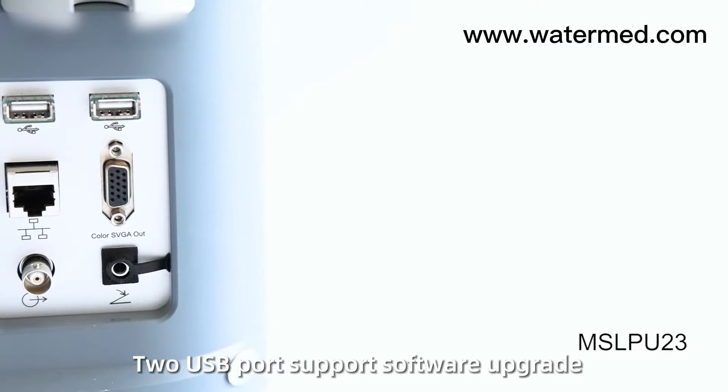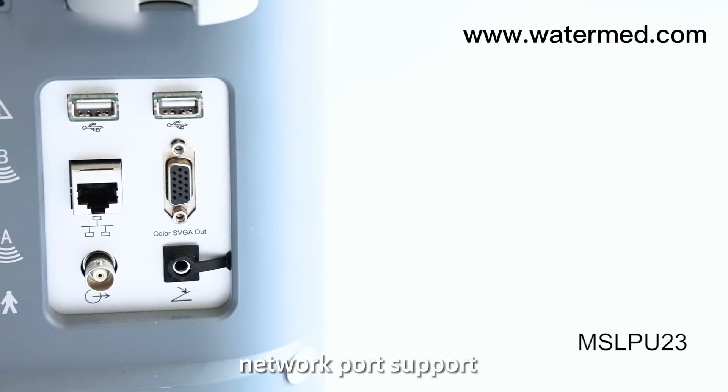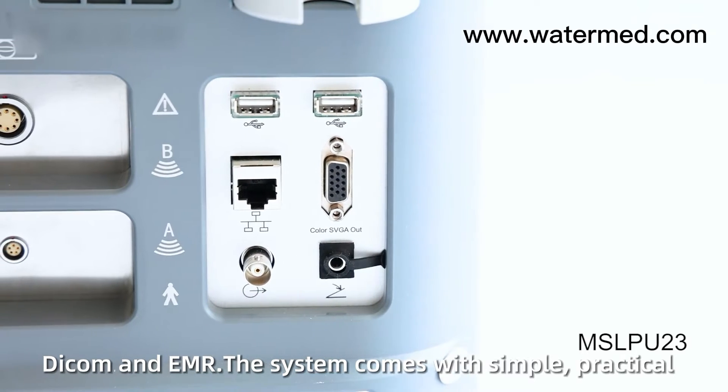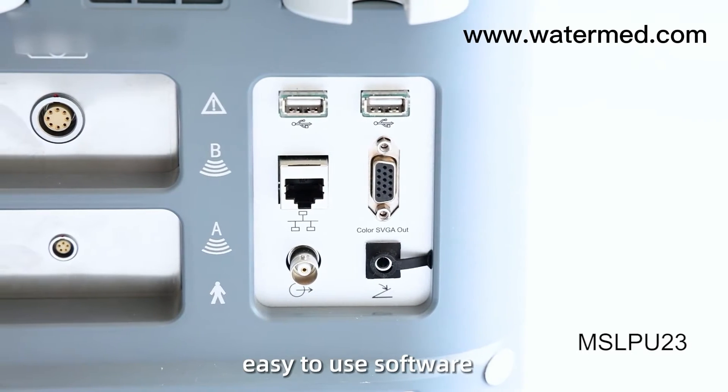Two USB ports support software upgrade, and a network port supports DICOM and EMR. The system comes with simple, practical, easy-to-use software.